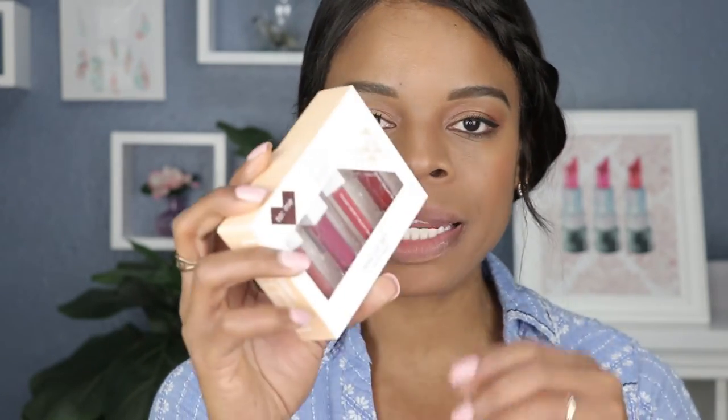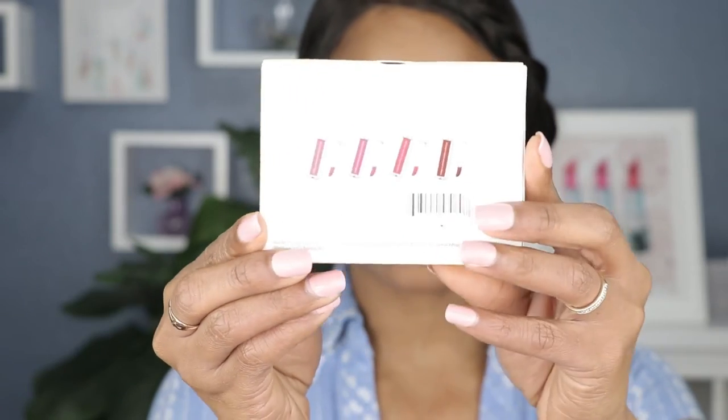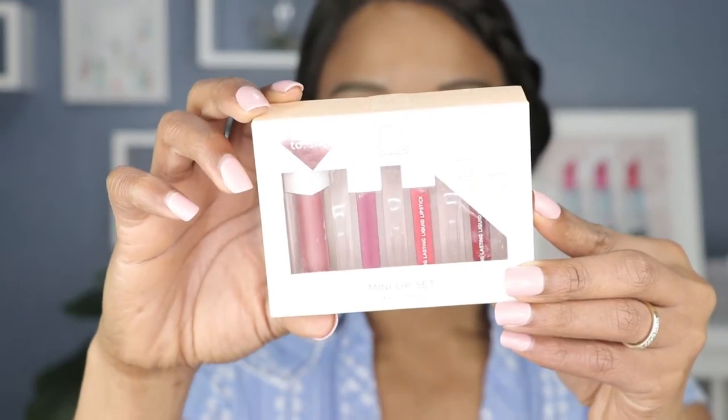Hey guys, welcome back to my channel! If you're new here, welcome to the lipstick swatch family. Thank you for your continued support. Today's video is all about Ofra. I picked up the Ofra To Me mini lip set — there are four mini lipsticks in here. I picked these up at Ulta online. I think when it comes to Ofra lipsticks, they're hits and misses, so I finally decided to test them out myself. Let's just jump right into the video.